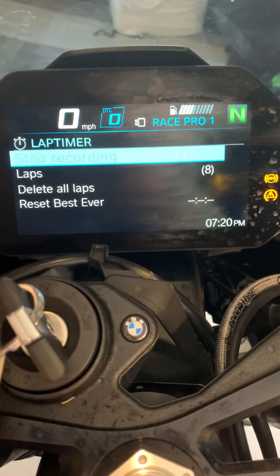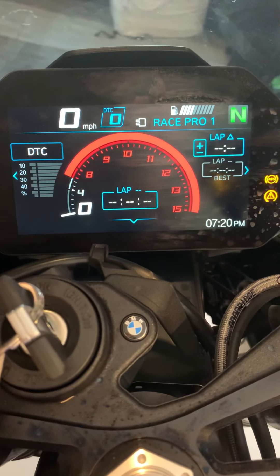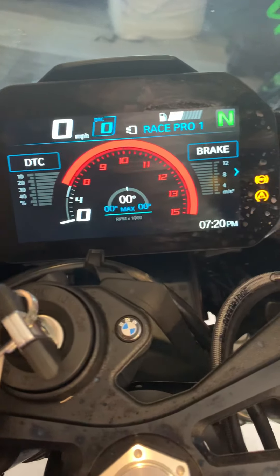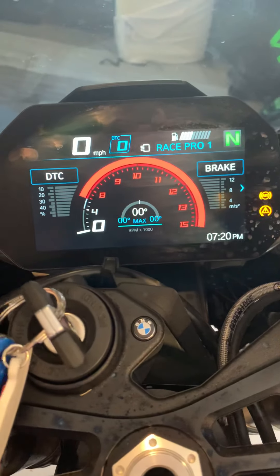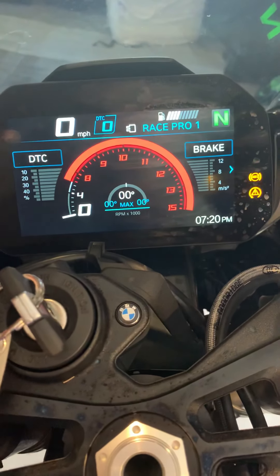The bike comes with an app. I've downloaded it but haven't got used to it yet. The app saves everything - it will save the journey you've done, the speed, the lean angle, and so on. You can also set up a destination on your phone and it will send it to the bike. It's quite clever - sort of like a car, I suppose.